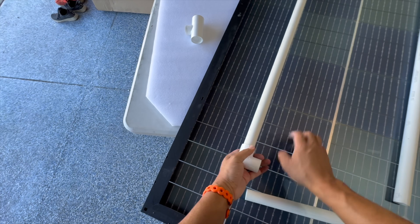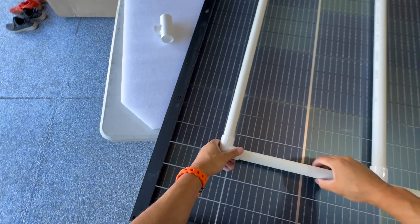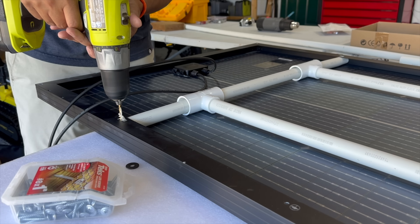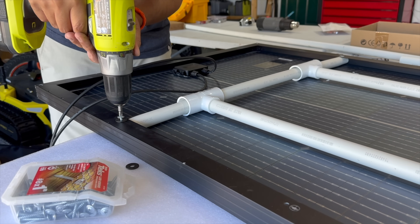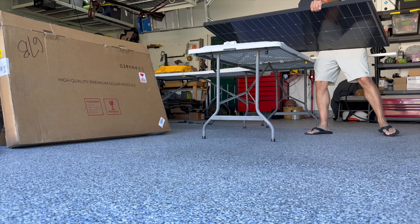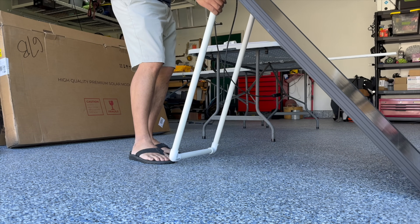With PVC, not only is it super easy to work with, it's very durable and it's very cheap. It's also somewhat moldable. So when I needed the pipes to fit in between the panel frame, I used a heat gun to soften and reshape the PVC, and it worked like a charm.